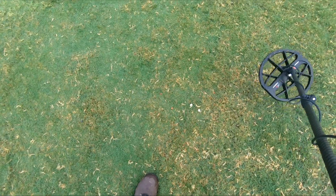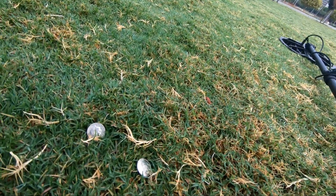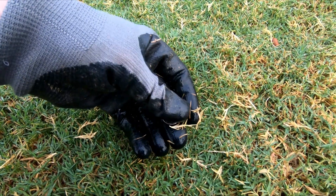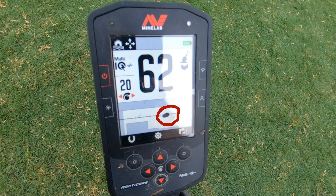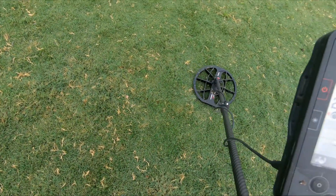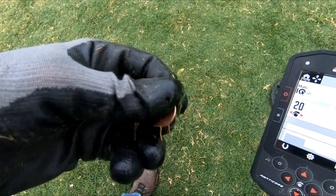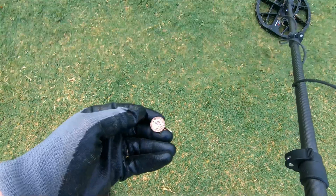I went over this and it went off — someone must have just probably had it fall out of their pockets sitting in their little chairs. Two finds, not bad. And right there it is on top of the ground — there's another penny.